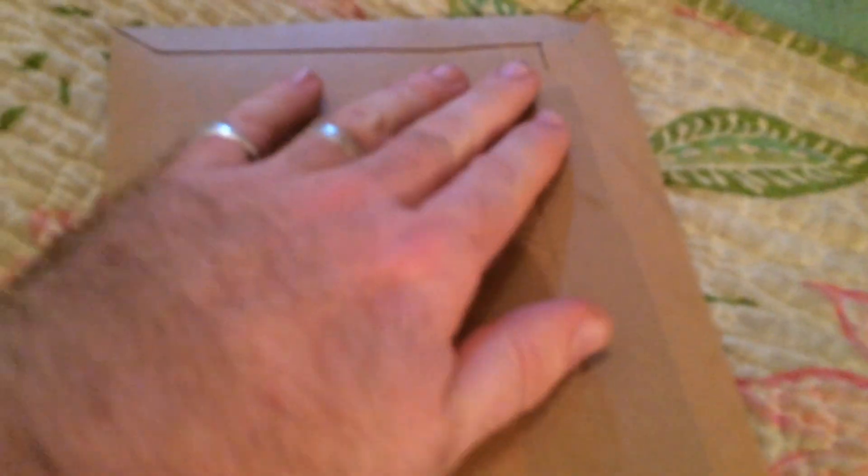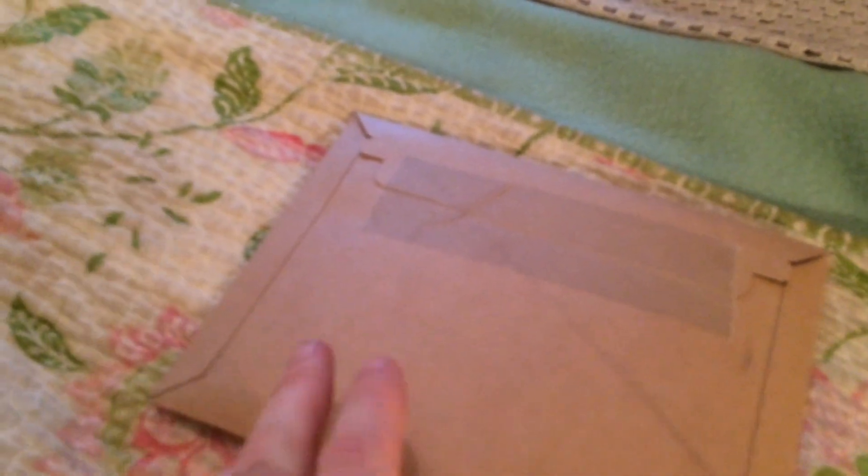A big positive for us straight away: if you notice, it comes in a cardboard envelope with what looks like cardboard tape — it's actually masking tape. Straight away that's good eco credentials for us, because it means we can either recycle this or reuse it again. A number of envelopes we get from other seed companies tend to be those awful plastic jiffy bags.